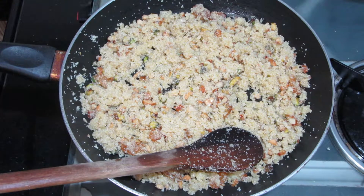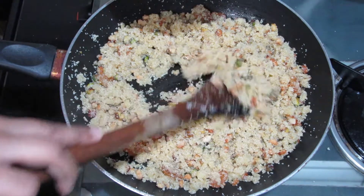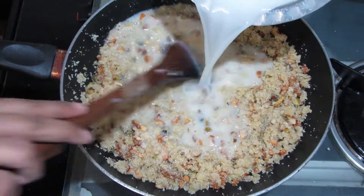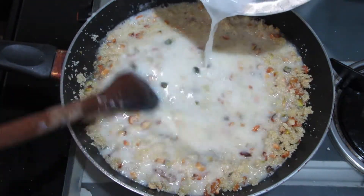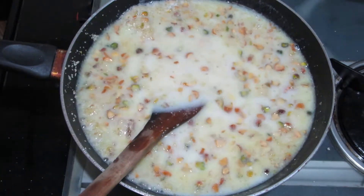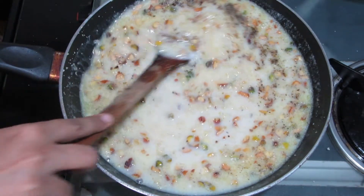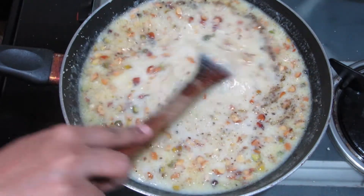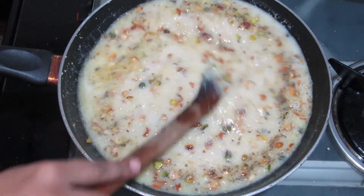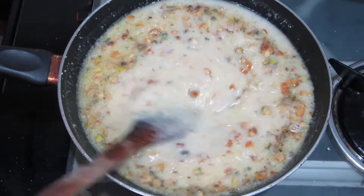Now I will add the sugar syrup. We will keep the flame low and add it slowly. In addition, we will add 1 teaspoon of cardamom powder. We will keep the flame low and mix it slowly. The shira will absorb the moisture quickly.